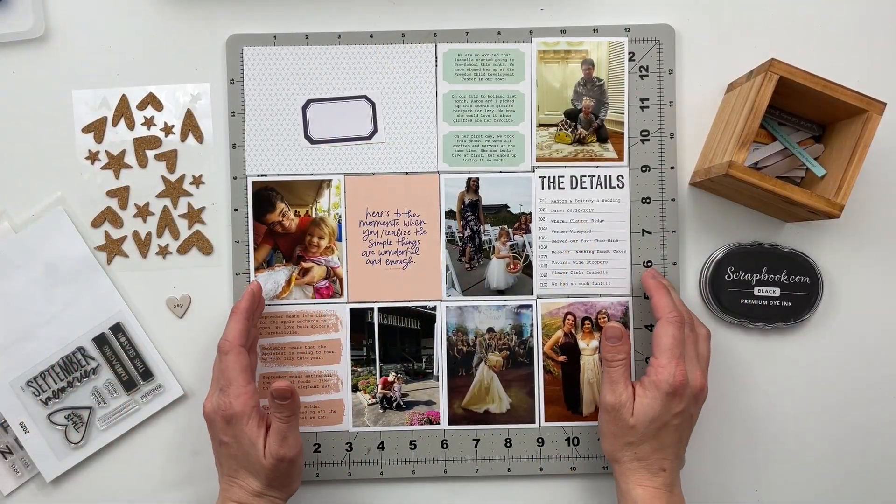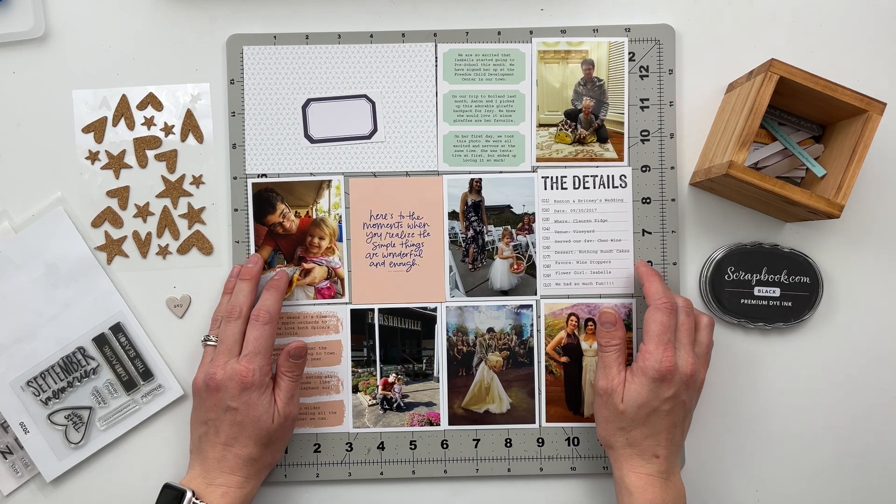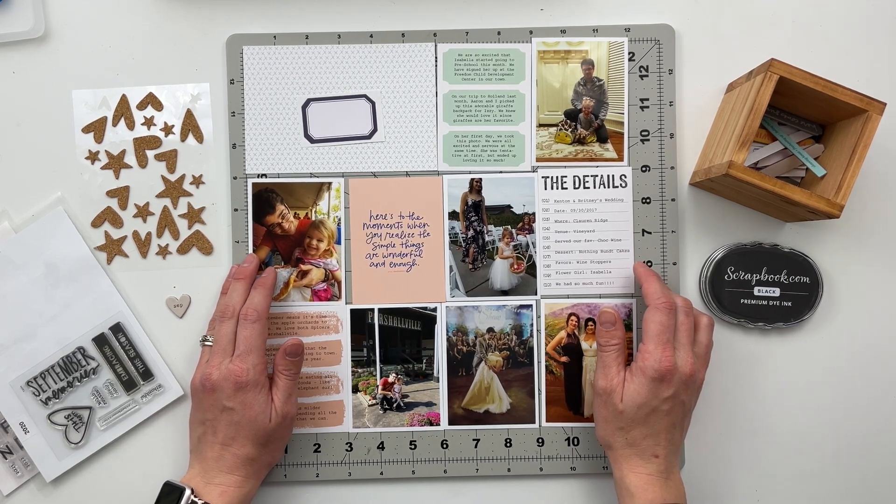Hello friends and welcome back to my crafty space. In today's video I am going to be working on my September Project Life from 2017.